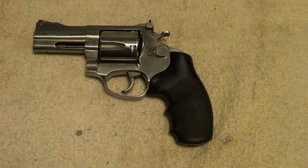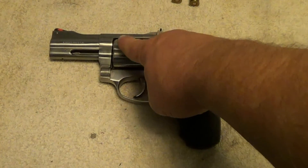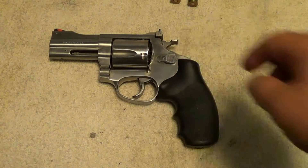There were other versions of this — there was a version with a bobbed hammer, and there was a version that had an unfluted cylinder.